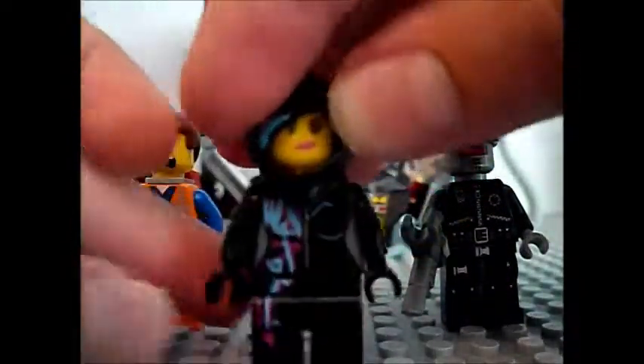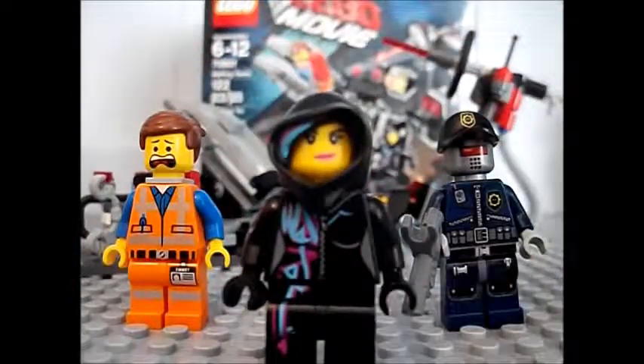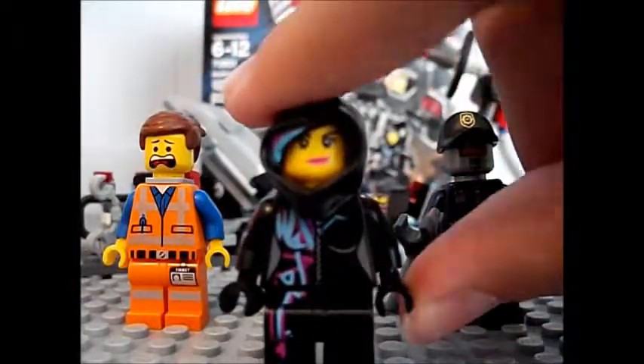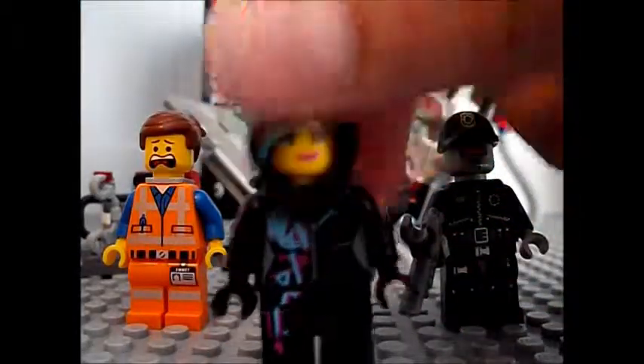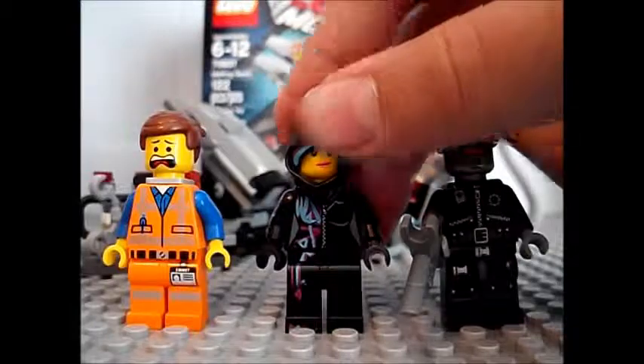Another thing I want to say — I wish that it came with hair. But it's nice that you can take off her hood. You can put some nice back print in. And yeah, that's your Wyldstyle.